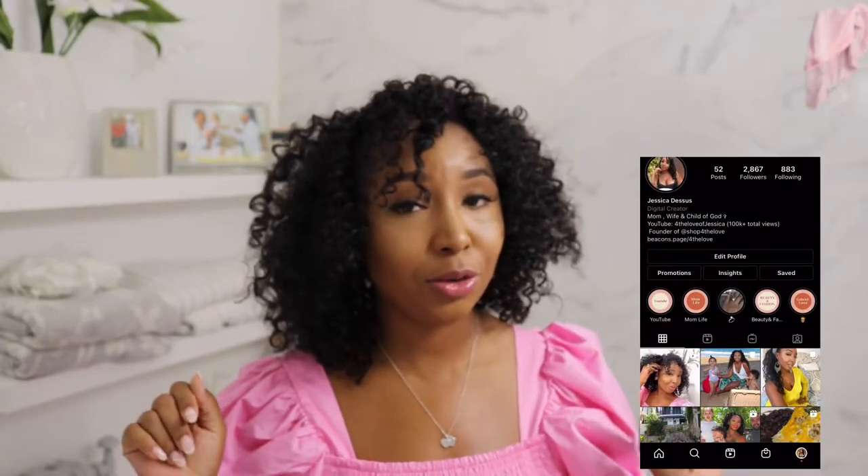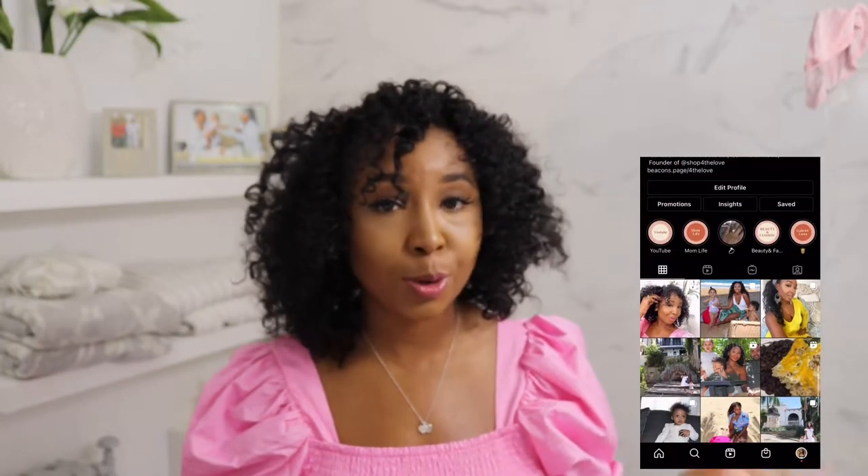Let me know what you guys think — are you gonna try it out? Let me know if you've ever tried a crochet install, and if you're natural, what are some protective styles that you like to do? Also, follow my Instagram guys — if you want to connect with me every day, I pretty much post there.